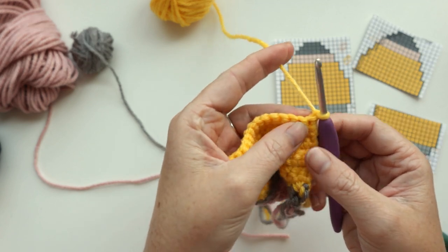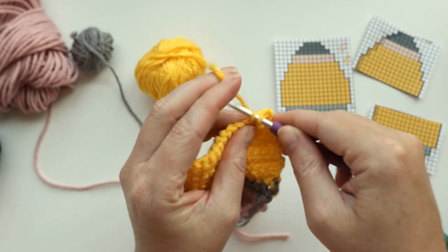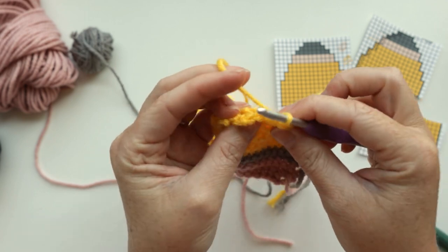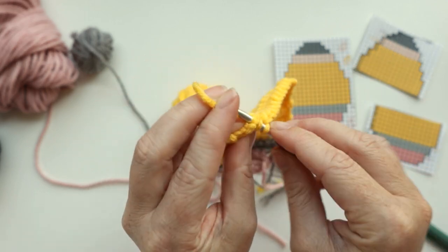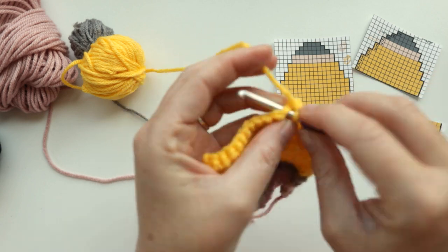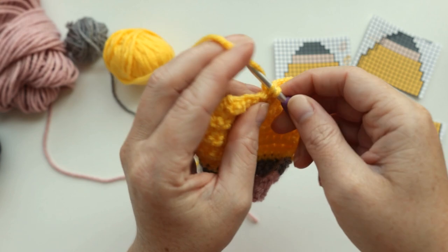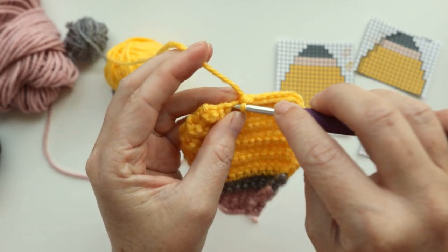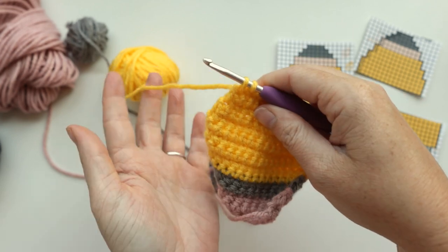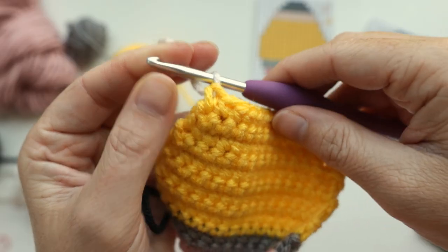For row 14, decrease over the first two stitches, single crochet all the way down, going from 14 stitches to 12. Then decrease over the last two stitches. For row 15, single crochet one time in each stitch for a total of 12 stitches. But on the last stitch, we're going to switch to our linen colored yarn — we're getting up to the top of our pencil now. Insert hook, pull up a loop, drop the yellow, grab the linen, and pull the linen through to finish the single crochet. This makes your color changes cleaner.